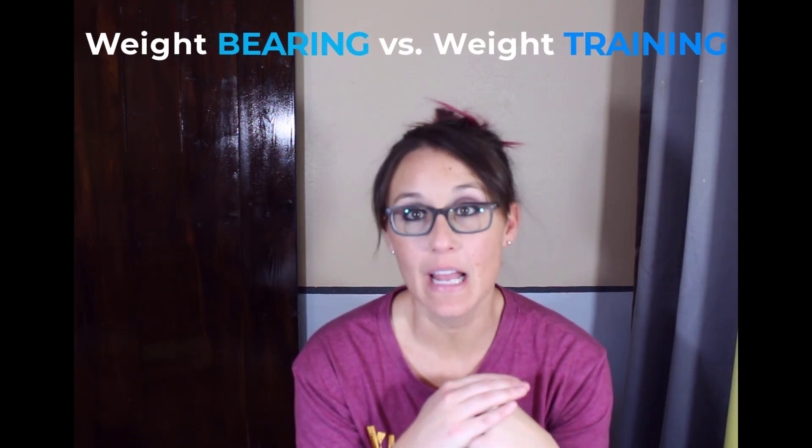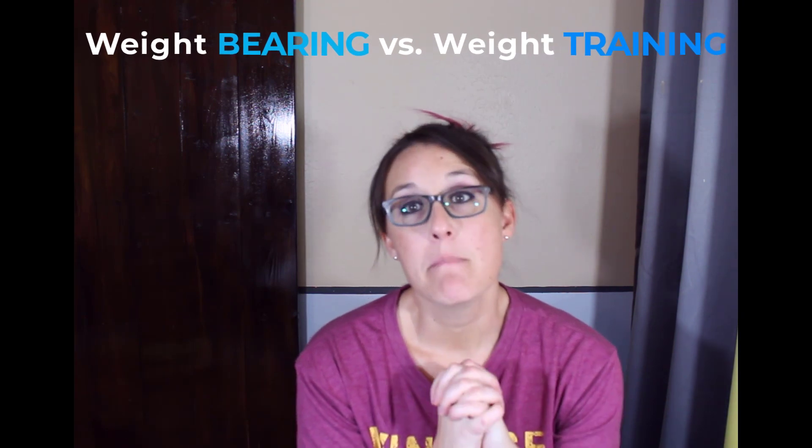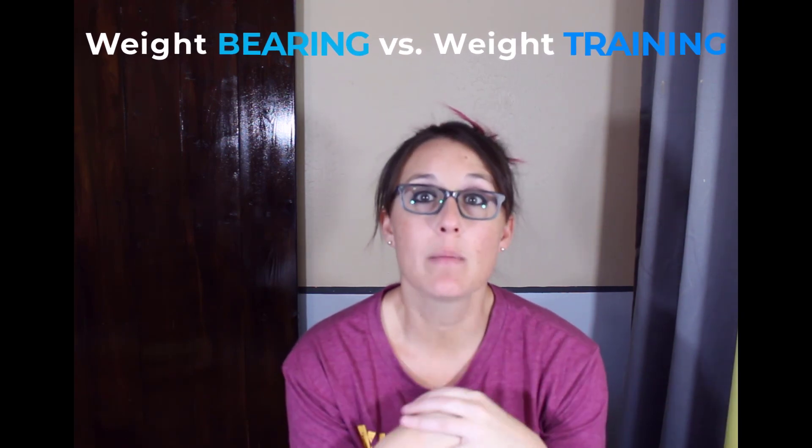Jenny Samuelson here with OsteoPro Fitness. In this video I want to discuss the difference between weight-bearing and weight training. Many people come to me saying I'm doing my weight-bearing exercises, I'm doing what I need to build bone, but it's actually the weight training that builds bone the best.